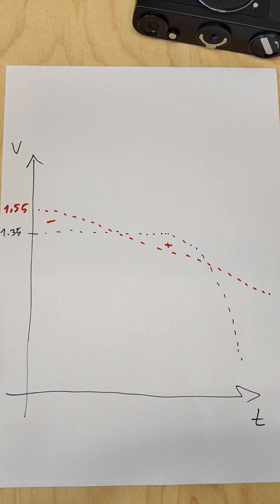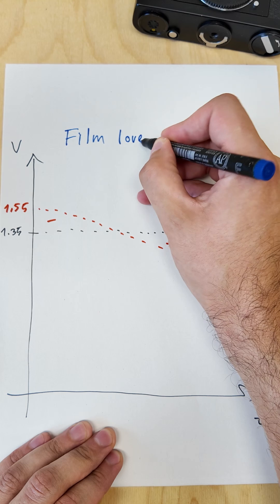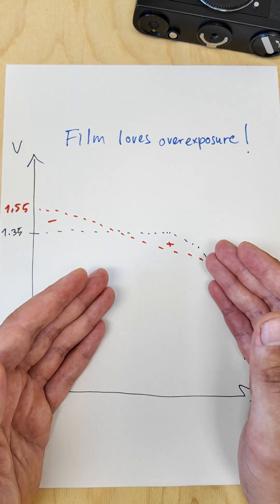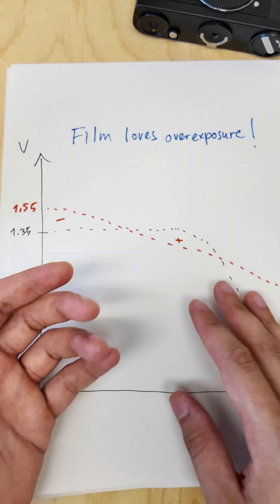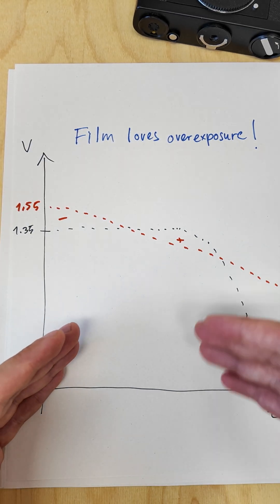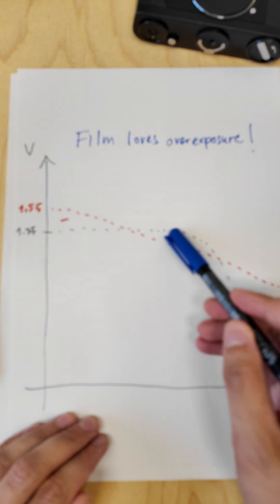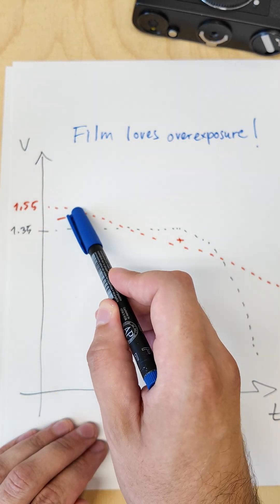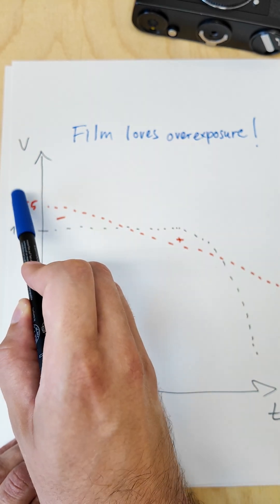Another thing that comes into play here is that usually film loves overexposure. It's much better to overexpose the image than to underexpose because negative film will usually still carry enough information even if you overexpose five stops. That means it's better to be in the overexposed place than the underexposed one. So it's pretty bad to start with a too high voltage from the beginning.